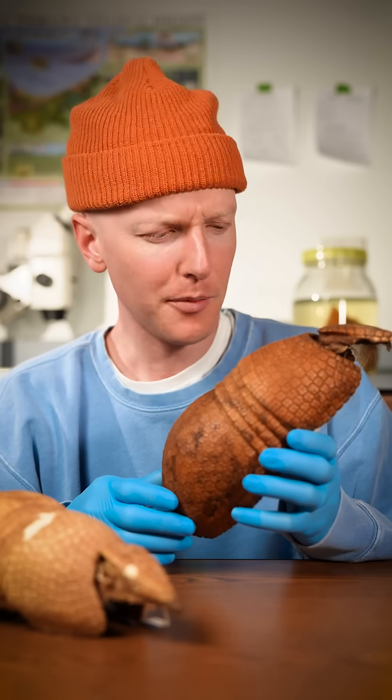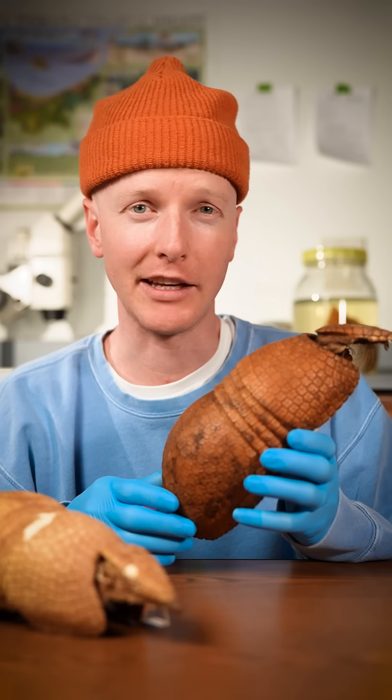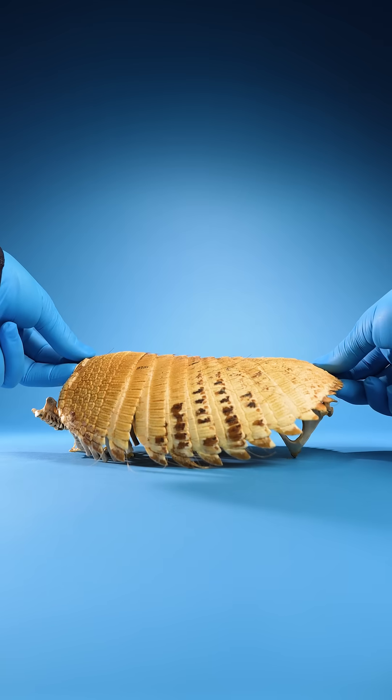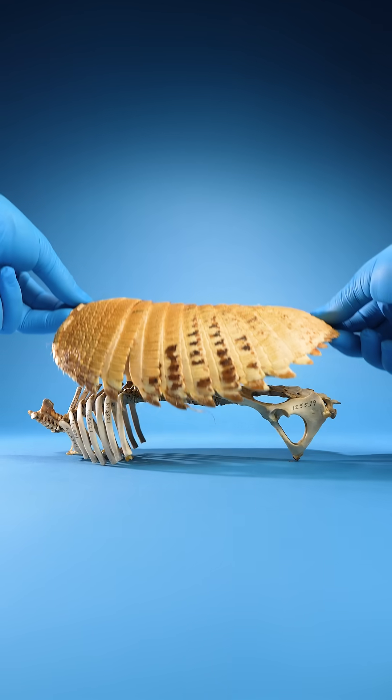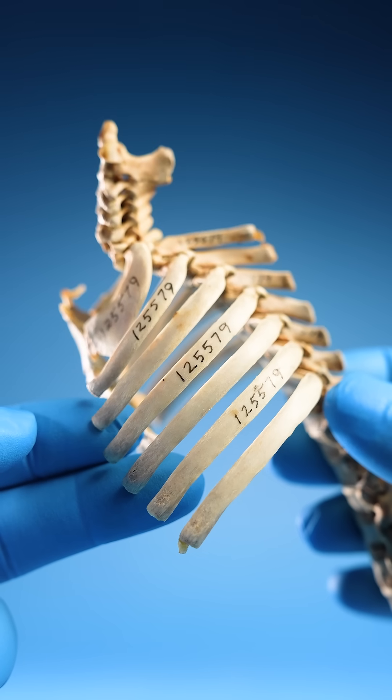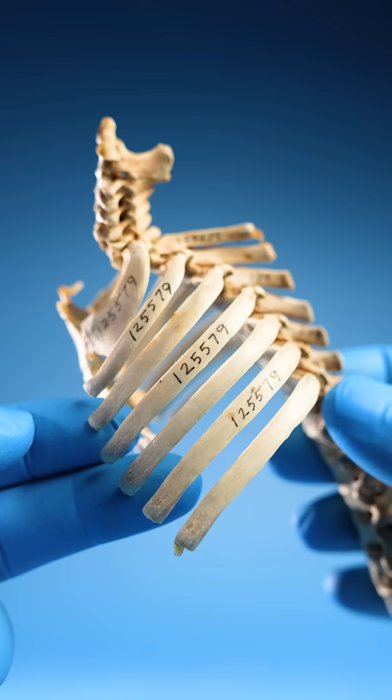Oh, never mind. Armadillo shells aren't like turtle shells. Because — watch closely. Here are the armadillo's ribs. They aren't connected to the shell.